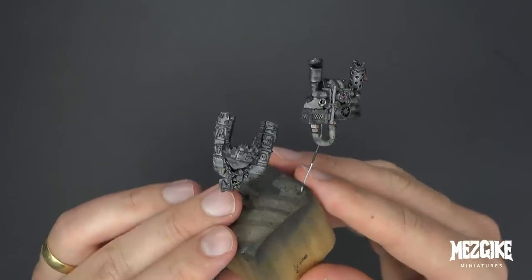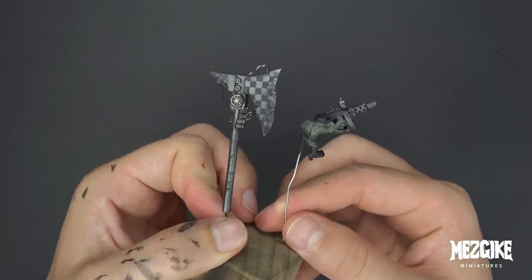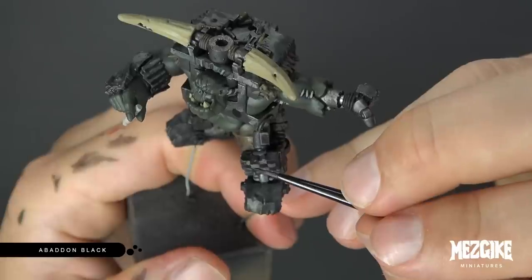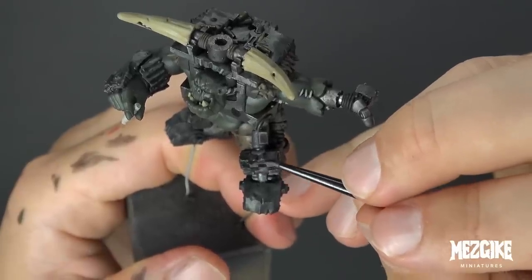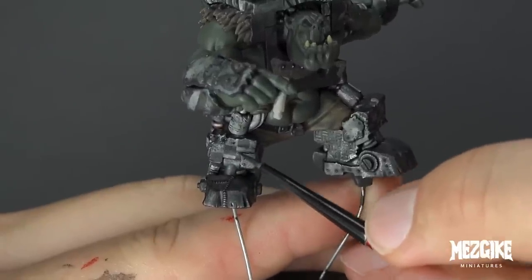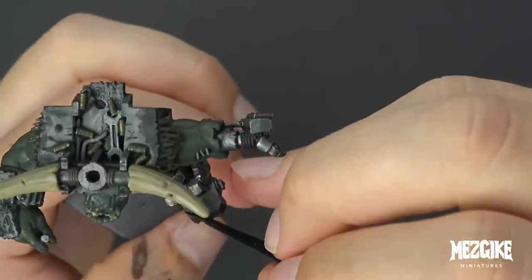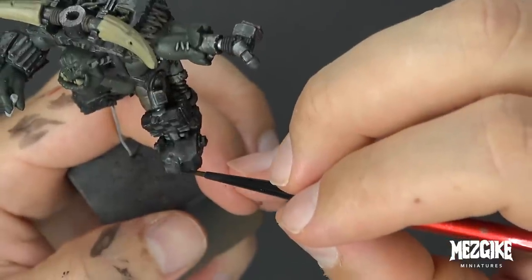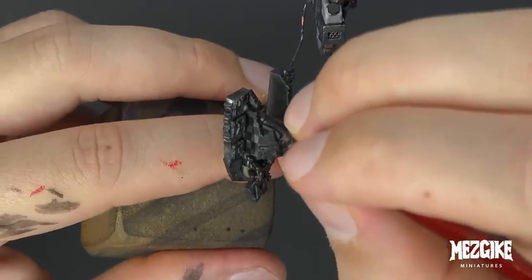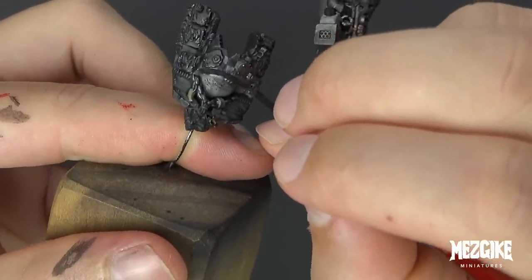Our miniatures go through this ugly stage for a very long time — this is normal, we've got to push through it. But this is really the first milestone of realizing our model doesn't look so bad all of a sudden. Next, grab some Abaddon Black, thin it down with water, and glaze this onto the armor we just washed — we're just reintroducing a bit of finesse and direction to the shades. A wash is mindless; it finds the gaps as quickly as it can and bulldozes everything out of the way. By glazing a little bit of Abaddon Black, we can introduce more control to the shades and decide how dark and where they're going to be.